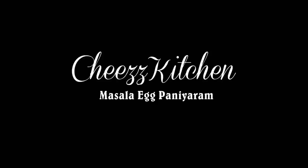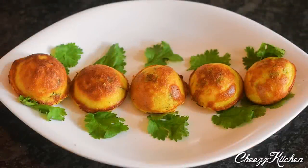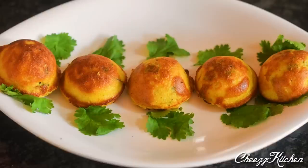Welcome to Cheese Kitchen. Today I'm going to make masala egg paniyaram. This is a really delicious breakfast recipe which you can combine with coconut chutney or tomato chutney. Now let's see how to make masala egg paniyaram.